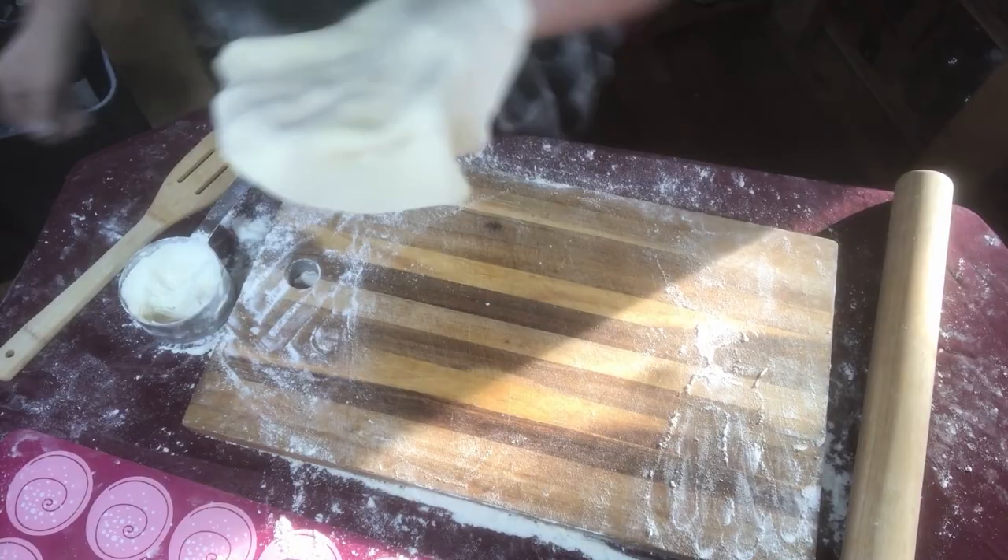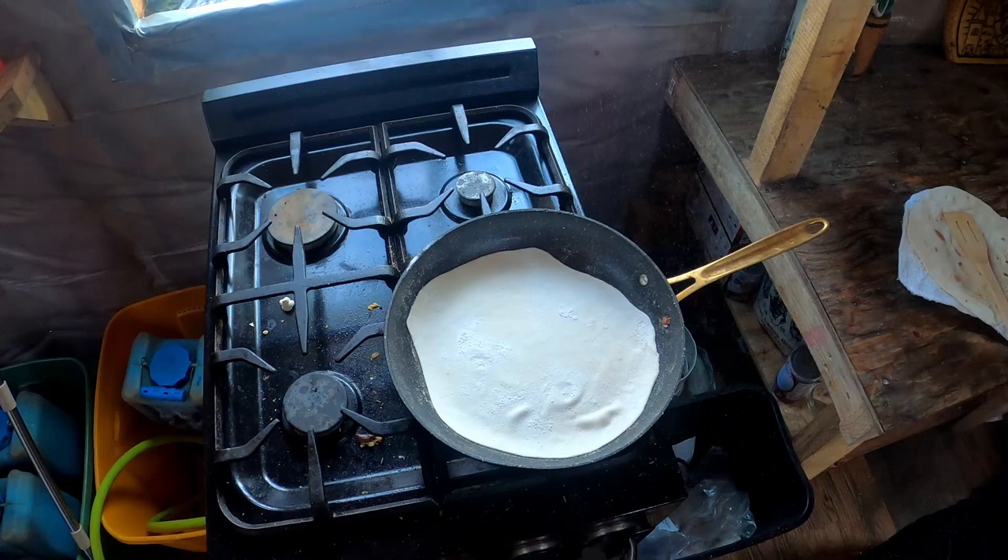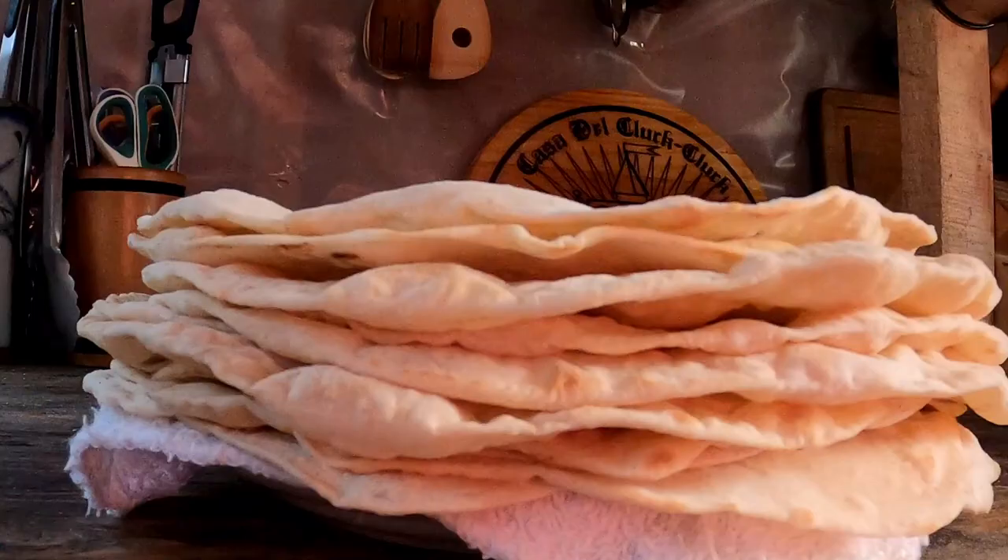That wraps up our flour tortillas. We freeze them for up to a few months, but they get eaten much sooner than that. Thank you for watching. Making your own bread can save your family a bunch of money over the year, and we hope you're able to try at least one of these breads soon.